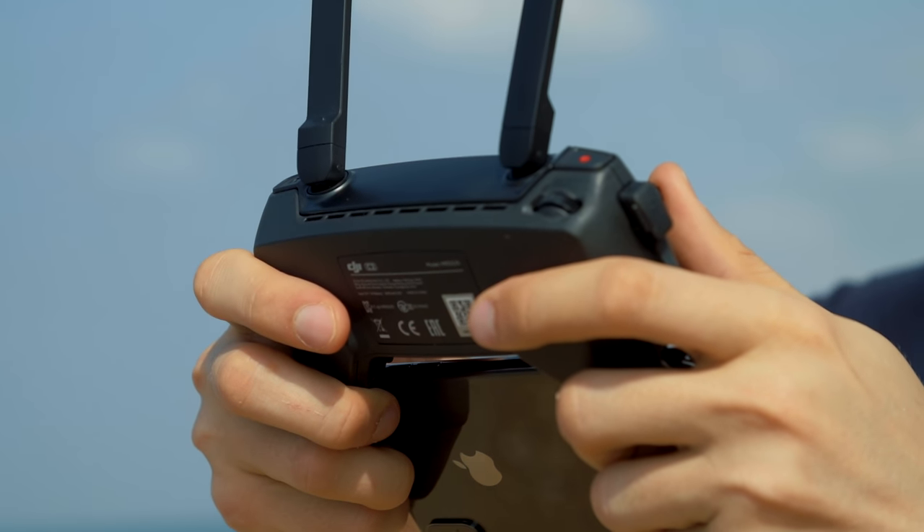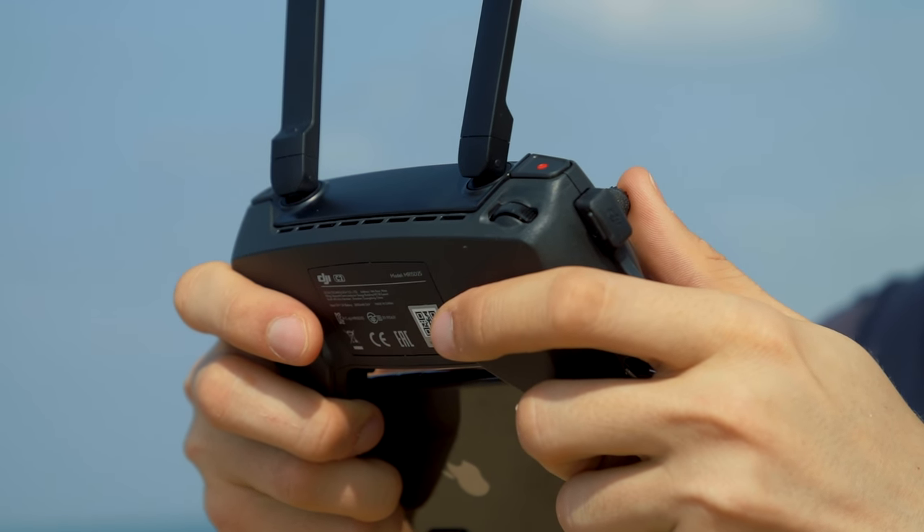I almost forgot to mention one of the greatest advantages of the Mavic Mini — its flight time. Of course, it does not reach the given 30 minutes, but 28 to 29 minutes of flight time are really possible. That is pretty stunning for a drone of that size, and I'm talking about flights under realistic normal circumstances: with wind, sometimes switching flight modes, recording videos, taking photos. It's pretty impressive.